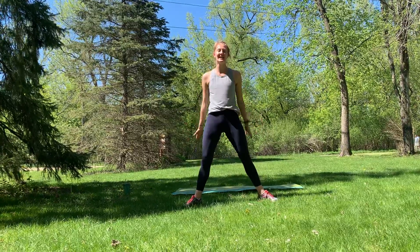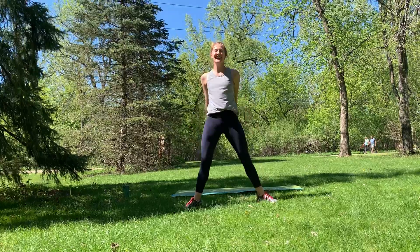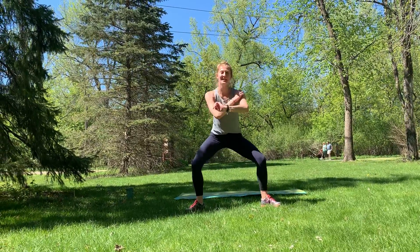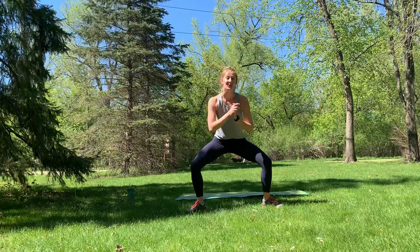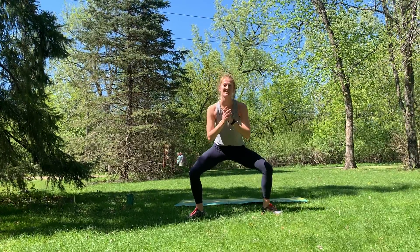We're going to drop it down and hold, finding that pulse in four, three, two, one. Drop it low — pulse. Good, breathing with it. Find that pulse. You are so strong, forcing your muscles to work here.